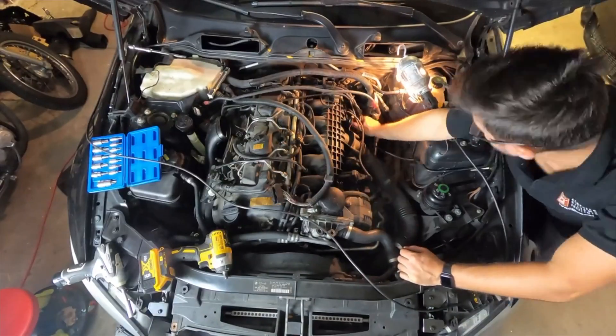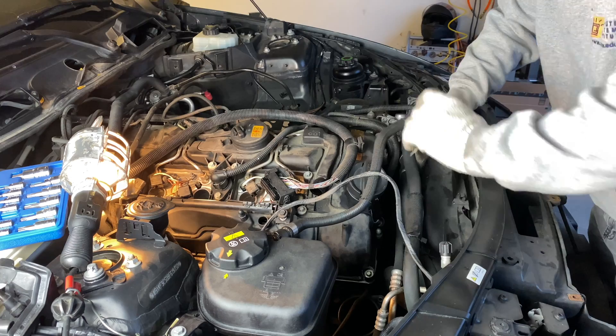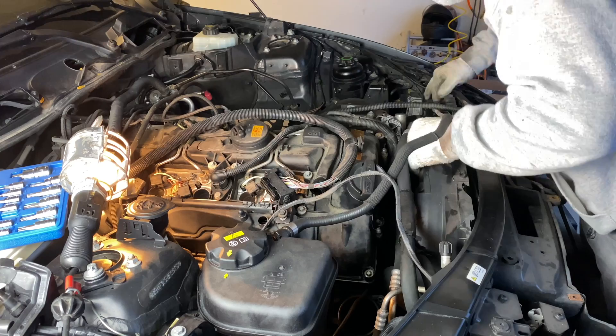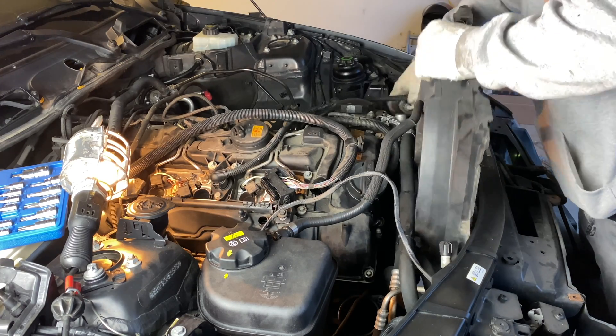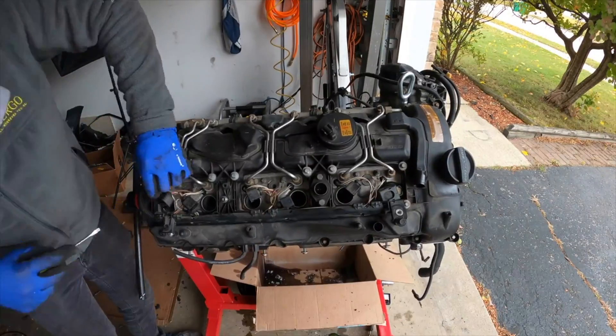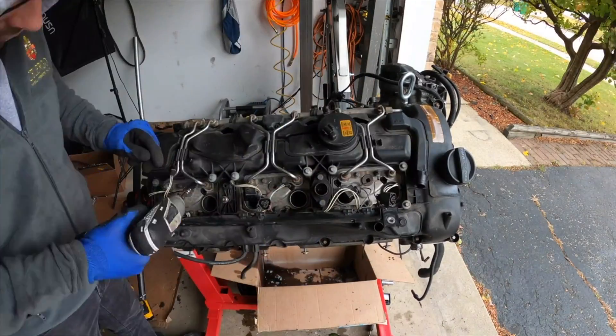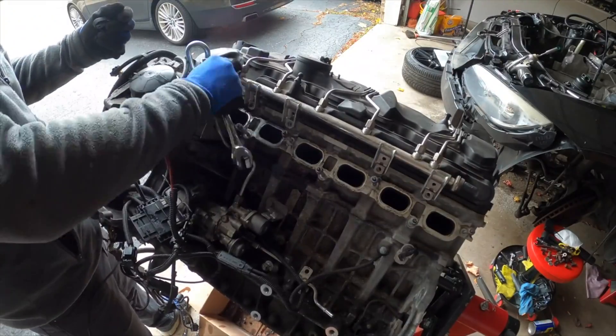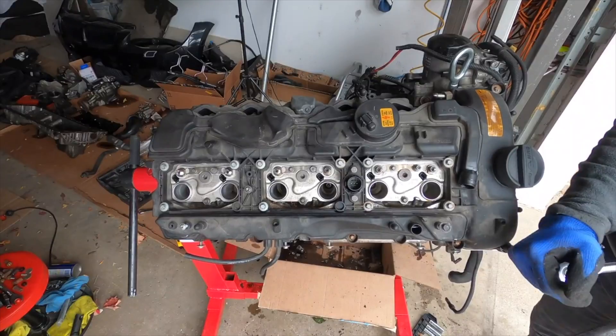Basically, you'll remove the intake housing, fan cowl, and move the coolant expansion tank to the side — there's no real need to disconnect it. Then move the air duct that feeds the turbocharger, and most of the other stuff is now out of the way. You'll just have to remove the gas pressure lines after disconnecting the battery, of course, and any vacuum and electrical connections on top of the valve cover. Now the valve cover can be unbolted.